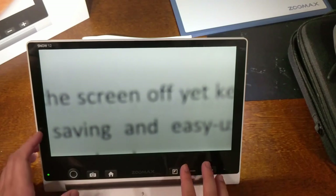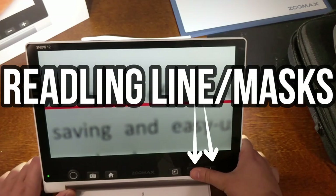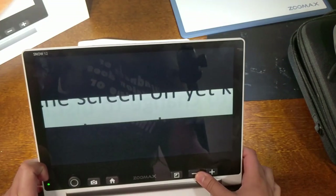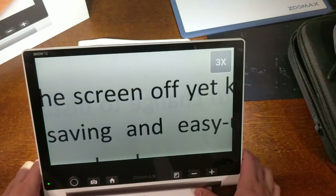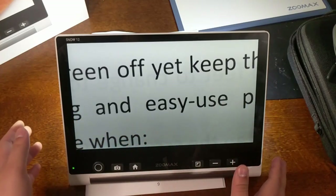When you are in magnifier near distance mode, pressing the minus and plus buttons at the same time turns on reading lines. Keep pressing to change the reading line or mask style, and keep pressing again to return to normal. The device also has OCR.